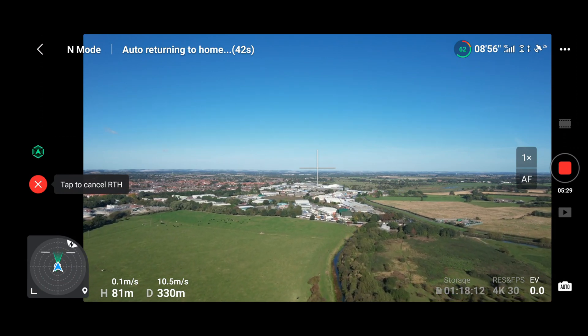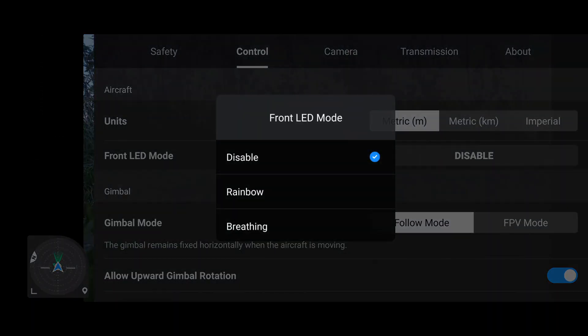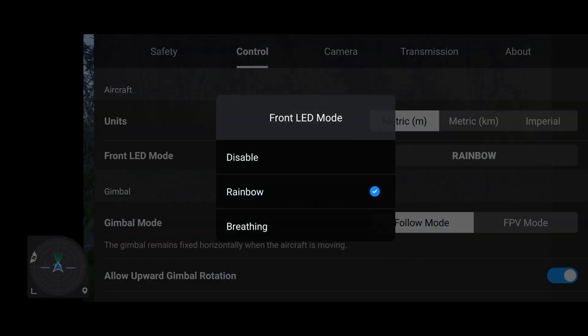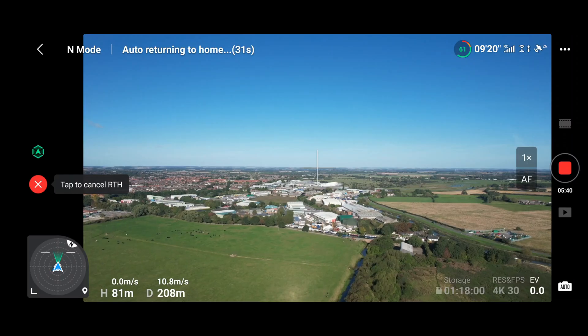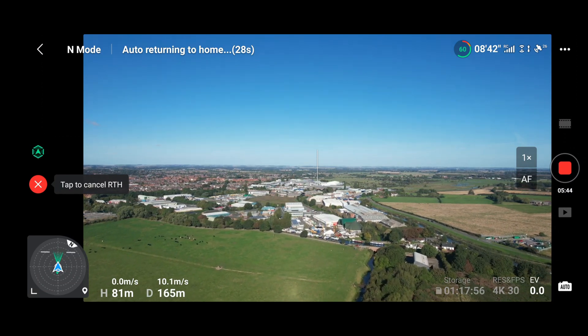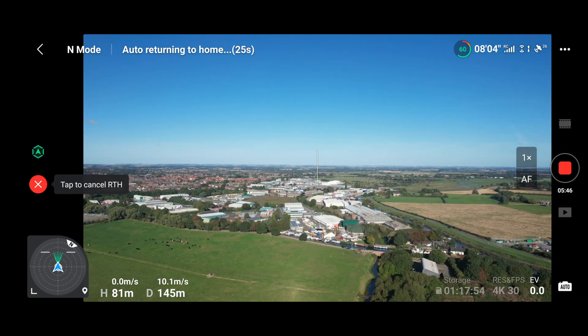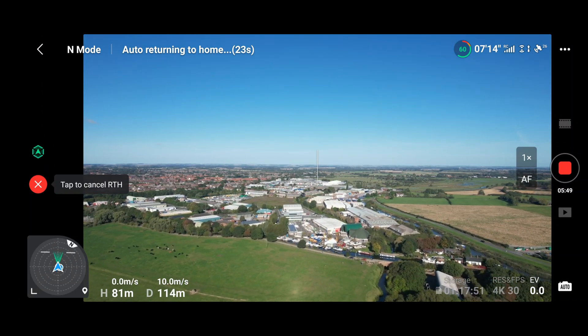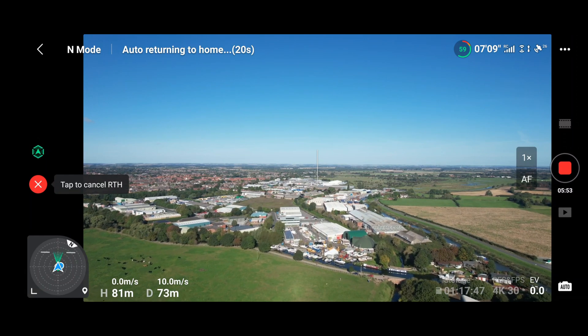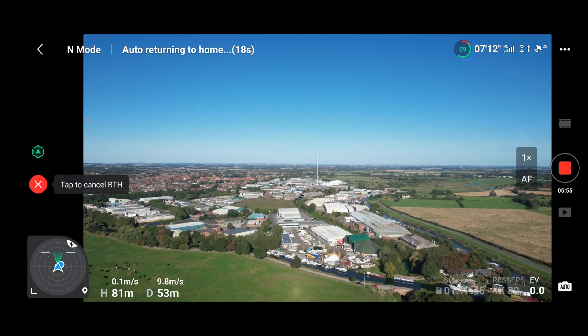I do feel I owe you guys an apology. I mentioned on the last video about the DJI Mini 2 that you couldn't disable the front light before - it seems I was actually incorrect on that, so I do apologise. However, it does seem that the options to change the colour and beating and all the rest of it - for me anyway, and a couple of you have commented on this - doesn't seem to actually be working. So quite interesting.